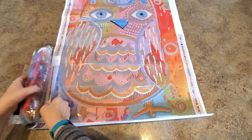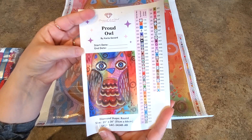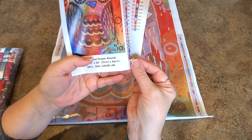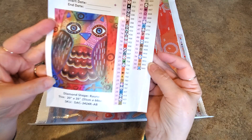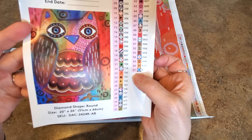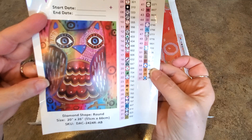Every Diamond Art Club kit comes with a sticker sheet like this — it has the name, the artist, a start-to-end date, your size information, and individual peel-off labels ready for your containers. Here are all of our symbols — they all have the DMC codes. Pretty standard symbols. There are 57 colors in this kit — I knew it was going to be colorful! Look at all the pretty colors — purples, pinks, oranges, yellows, greens — kind of the whole rainbow.